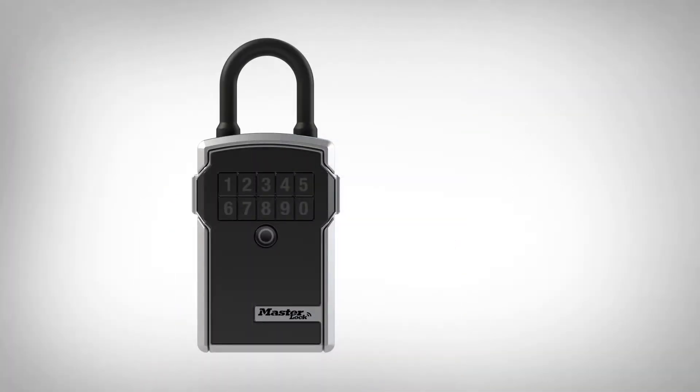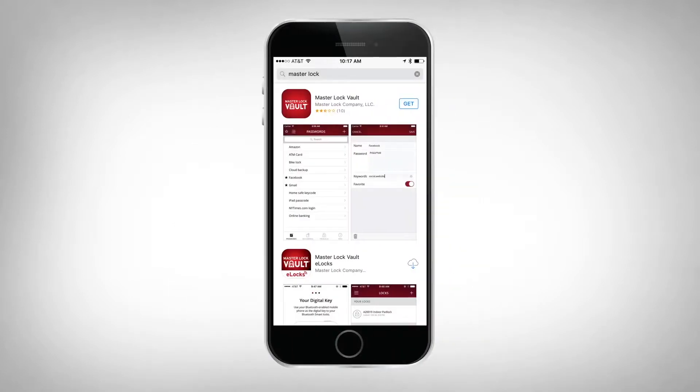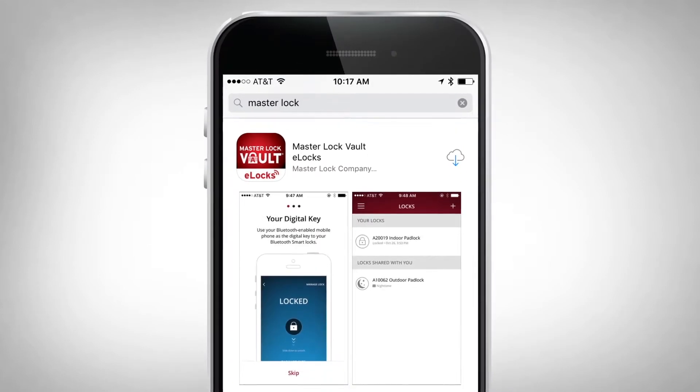To activate your lockbox, go to the Apple App Store or Google Play and download the MasterLock Vault eLocks app. Make sure you select the eLocks version of our MasterLock Vault apps.